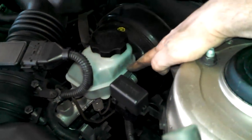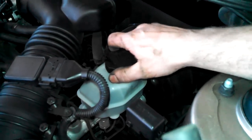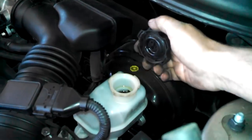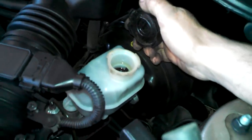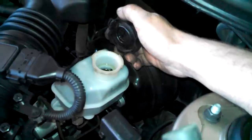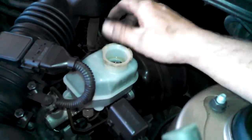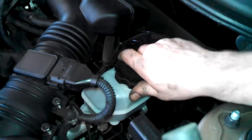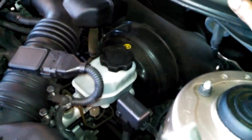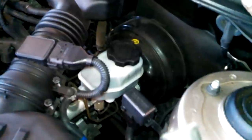Here's the brake master cylinder — it has a minimum and maximum marked on the side and it looks to be in the right spot right now. Remove the cap and check your fluid. If it was really full before you started, you may need to remove a little, because pushing the pistons back in causes the fluid to rise. We're right at the max line. Pump your brakes a few times to set them and make sure you have a good pedal before anyone drives the vehicle. Top off or remove fluid as necessary.